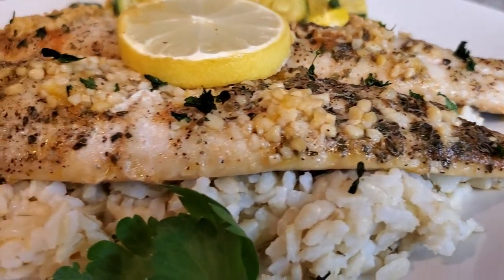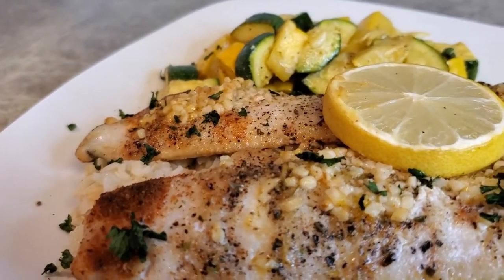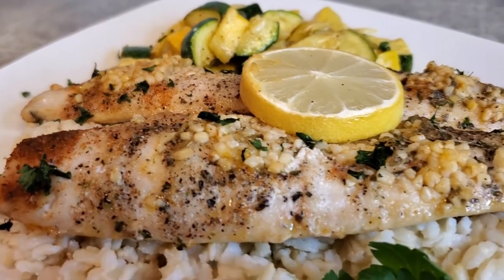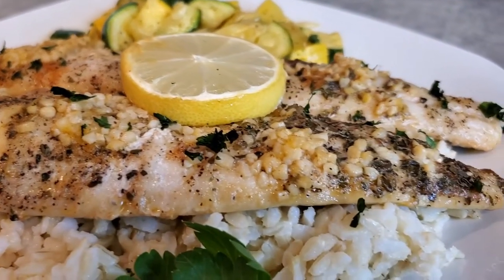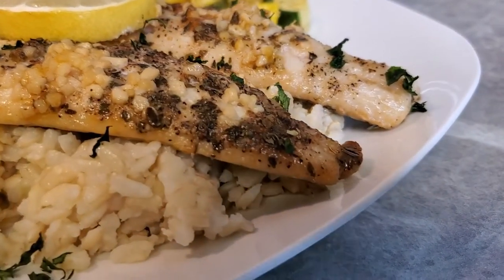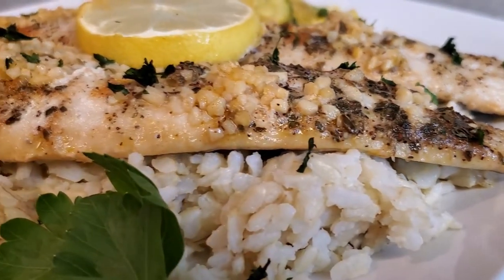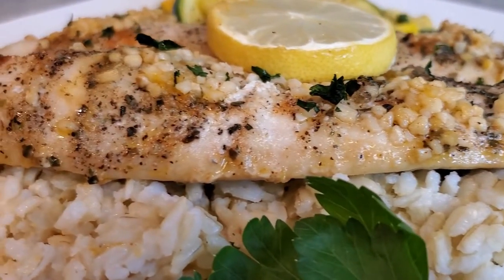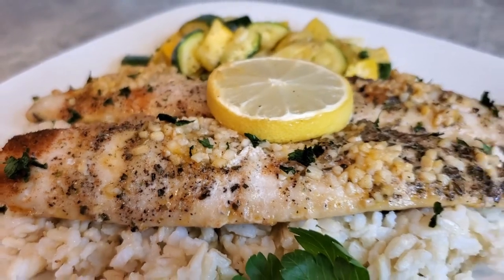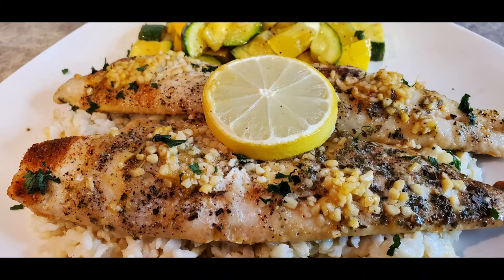Thank you guys so much for stopping by and checking me out. I truly appreciate it. Please come back for more — she's always doing something in this kitchen. Things made easy with Gigi, all day every day. Everybody be blessed, stay safe, and remember Gigi will see you next time. Bye-bye!